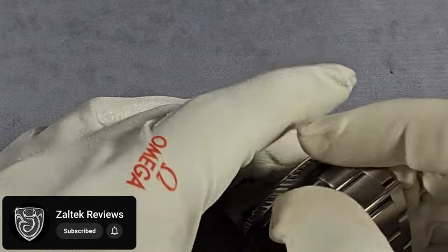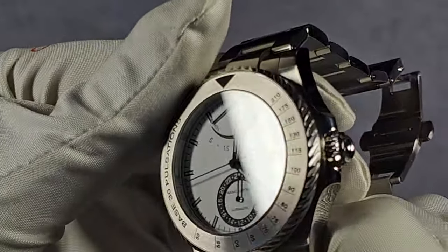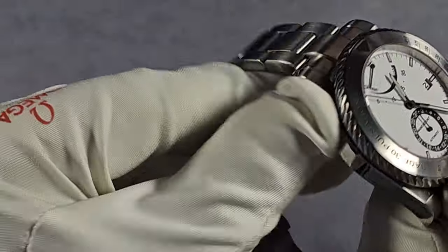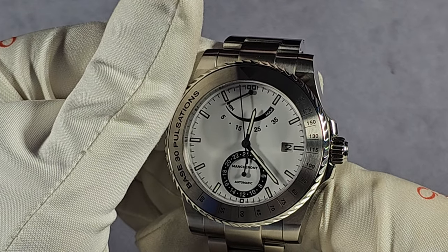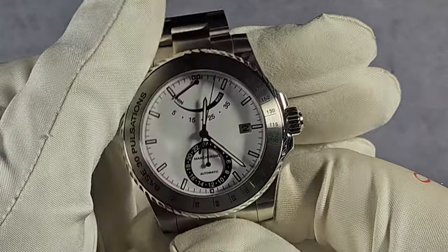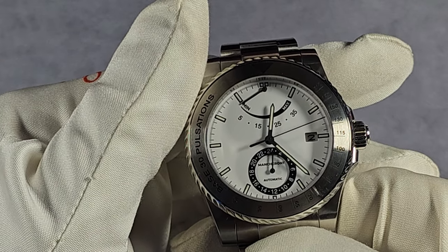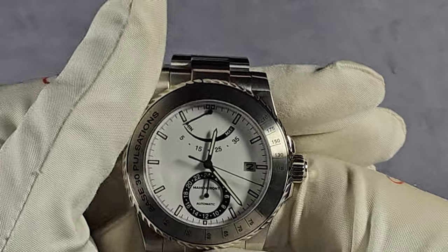The crystal is flat sapphire with underside AR coating — I think there's about six layers. It does a good job. I didn't have any issues wearing it in natural light with reflections and stuff like that — I thought it was fine. The dial on all models, white or black, is a matte dial. This one being matte white, I do like it. It's a pure white dial — it's not silver, it's not off white, it's just a nice crisp white.